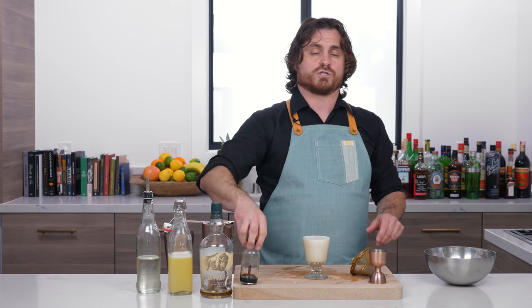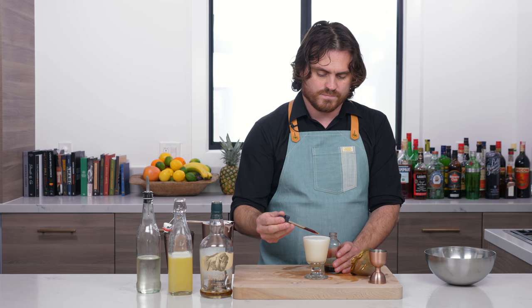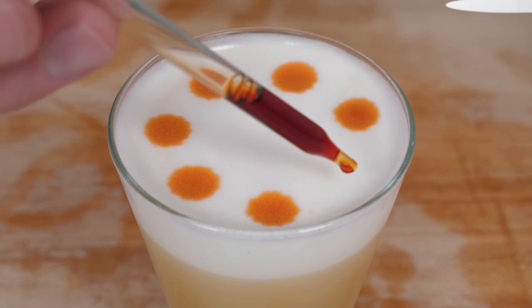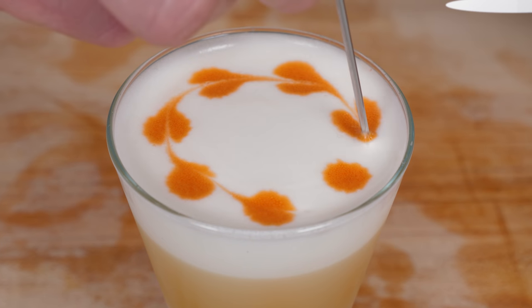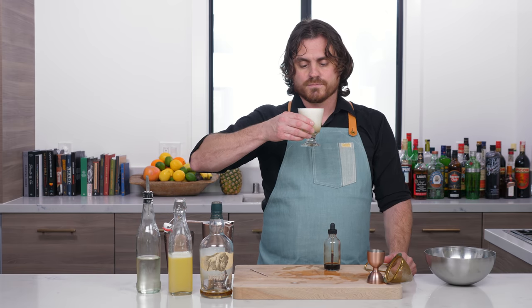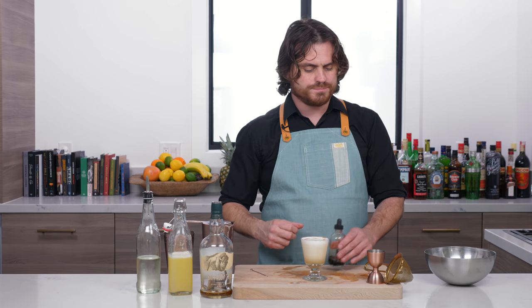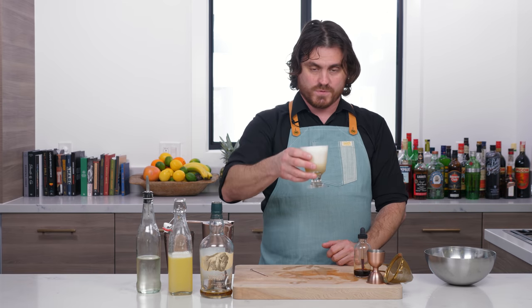Garnish with a little Angostura bitters — just get a dropper and drop some onto the top of the foam. I think that's a nice pattern, but if you want you can make hearts by taking a little bar pick and running it all the way through. And there you have it, my friends — the Whiskey Sour. It is tart, creamy. The sugar and the bourbon really balance that tartness out, but you still get that nice tartness. It's a lovely drink. Cheers — Whiskey Sour.